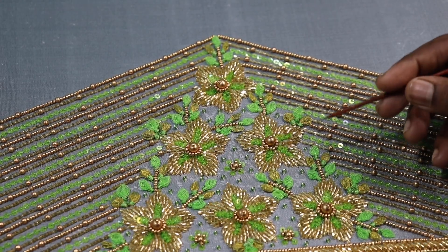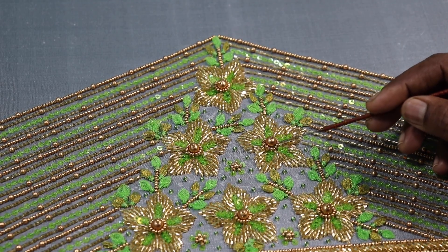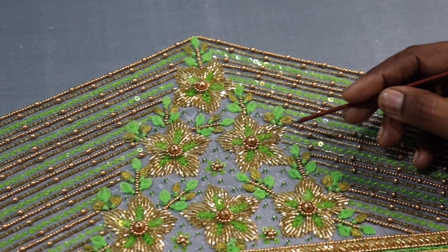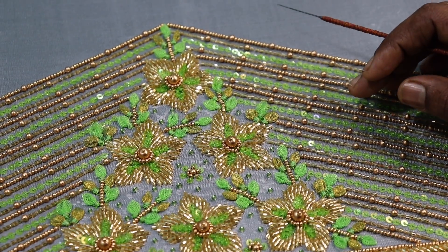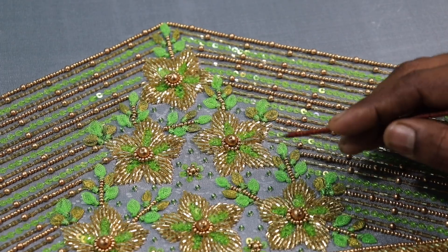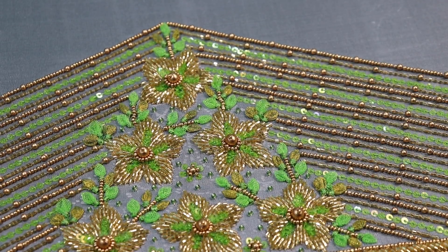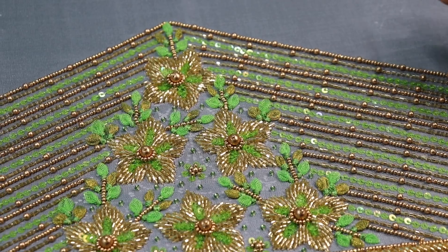I chose this flower design. I want to explain the flower in the center. I have a little bit of a sugar bead and a dull gold round bead. I have a sugar bead — it is very bright. I have a sequence flower and a green glass. I also used a blue cloth and a yellow cloth.